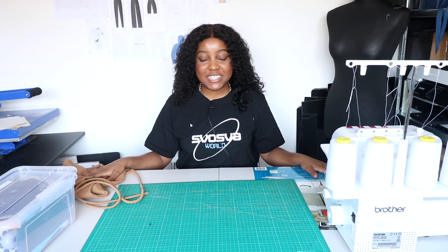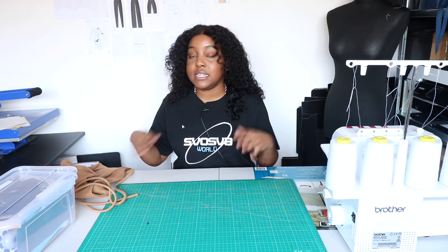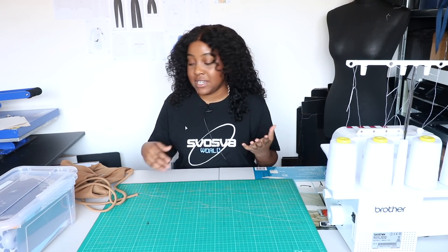The very first thing you're going to need in order to sew your own bodysuit is a pattern. A pattern is the stencil that you'll need to actually cut your fabric and produce your garment. It is relatively simple to create your own pattern, and the best way I've found as an amateur seamstress is using a garment that is already in the shape you want it to be.